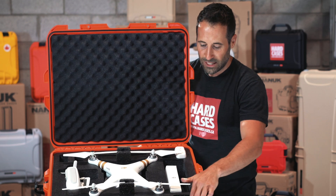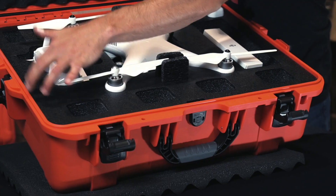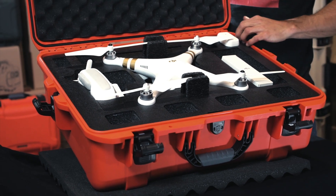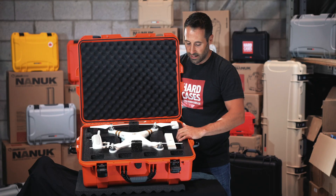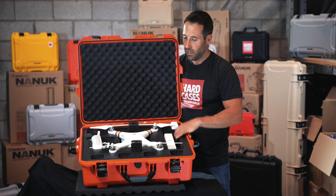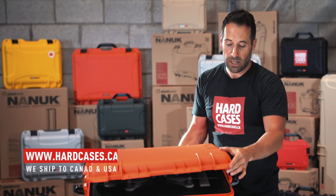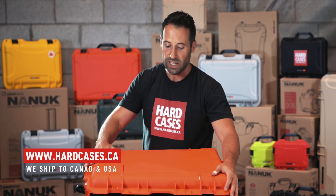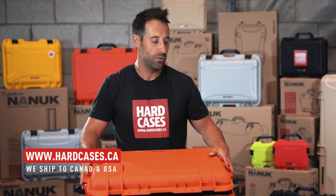The foam is actually made so that it fits all around the case, as you can see. It's going to hide all these little holes that we have for the bezel kits that we sell. It's a really thick, solid foam and it will last for years. These cases have a lifetime warranty — so if you ever have a problem with a latch or something else, let us know and we'll be happy to send you new latches.